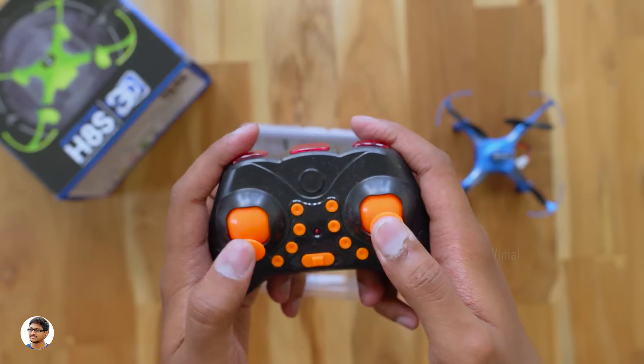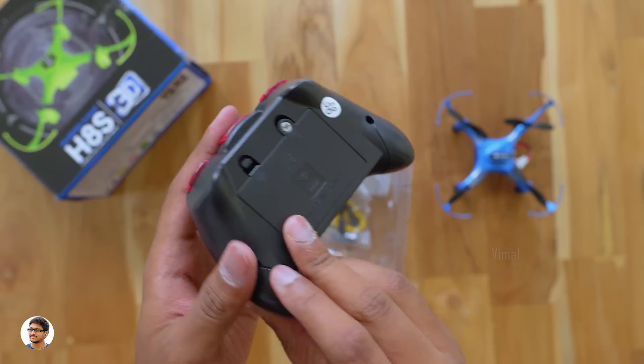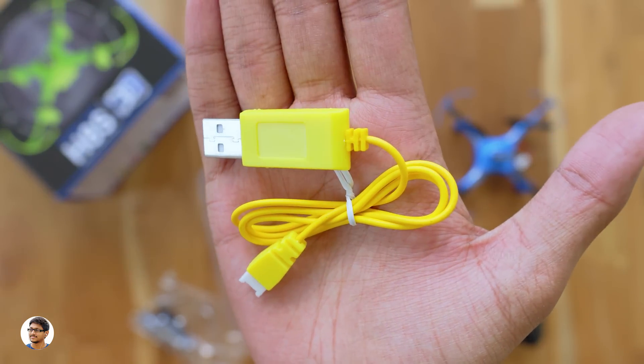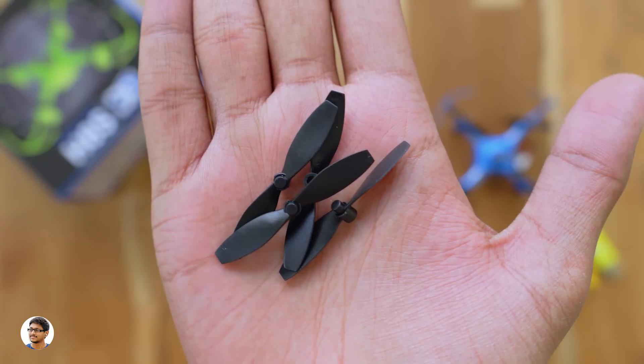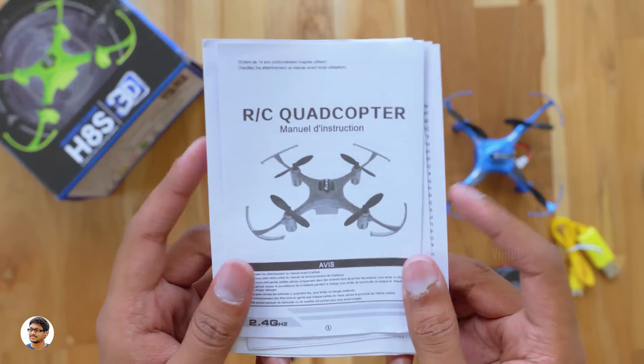We have a remote control over here — it's got lots of buttons on it, completely made of plastic and feels light in the hand. Along with that you get a USB cable for charging the drone's battery, a screwdriver to open up the battery compartment on the remote, two pairs of extra propellers in case you damage the original ones, and lots of paperwork. You've got manuals in different languages.